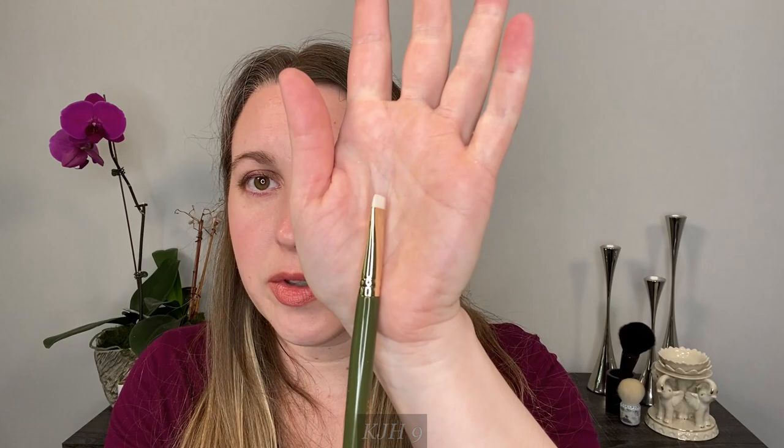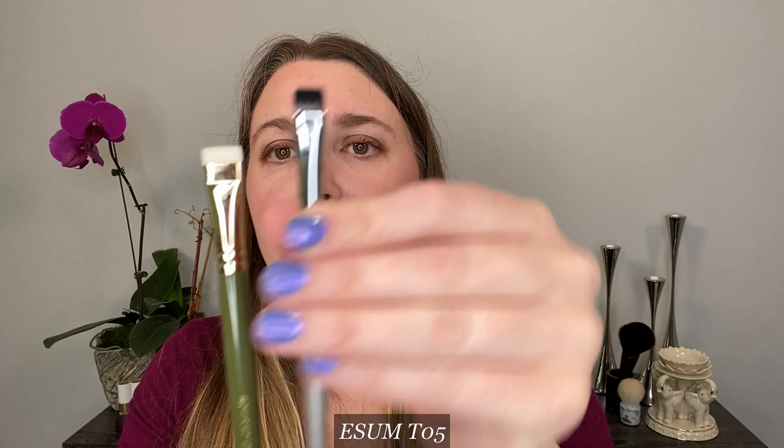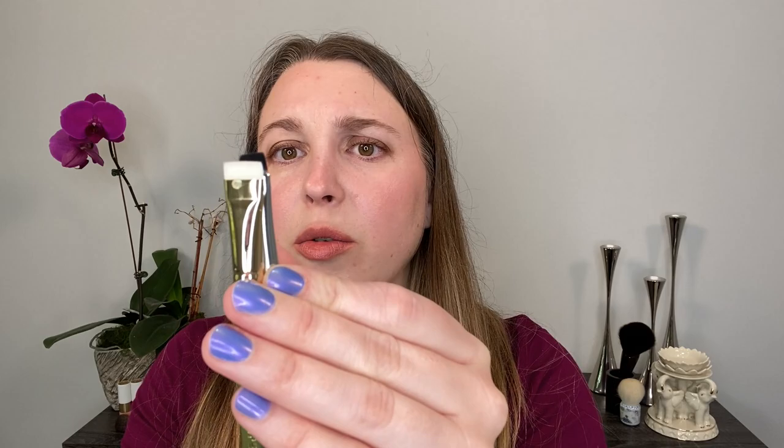Moving on to number nine — this can be used for eyeliner and works great for cream eyeliner. I personally prefer something a little bit more narrow, so it's not a favorite for me, but it works really well for that purpose. She likes to use this as her cleanup brush — cleaning up around the lip line or a wing. I actually like this for stretching out a liquid eyeliner or anytime I'm trying to do a wing. For comparison, the E-SIM T05 has a very similar handle length, but the E-SIM is about 60 to 70% of the width; the KJH has shorter bristles but is another great liner brush.